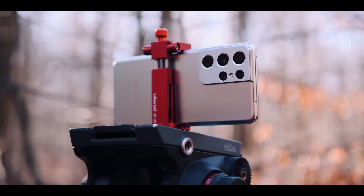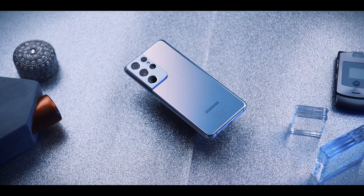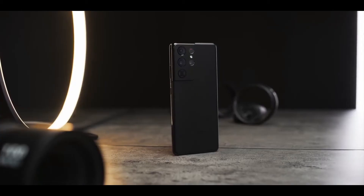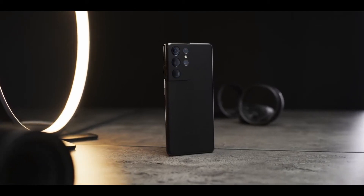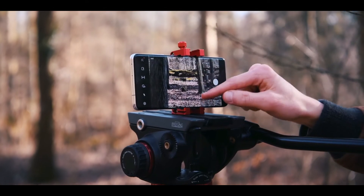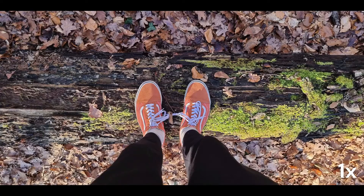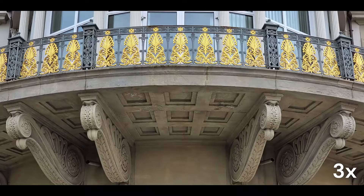Samsung has also introduced a couple of new features: Single Take 2.0 and Director's View. Single Take 2.0 can create multiple types of media from one recording of video. Director's View lets you switch between different viewpoints while recording video, and it can also show a feed from the selfie camera in the top corner, allowing you to have multiple different viewpoints in one clip.